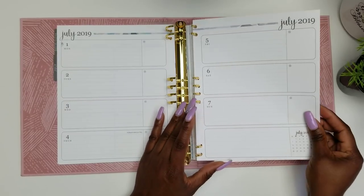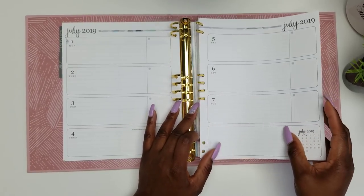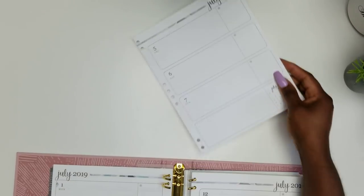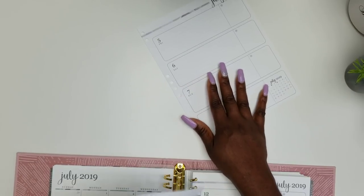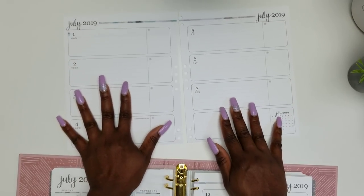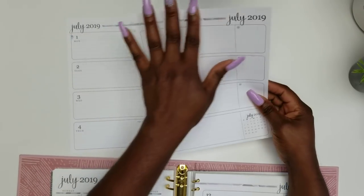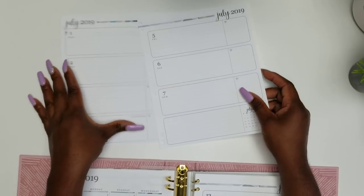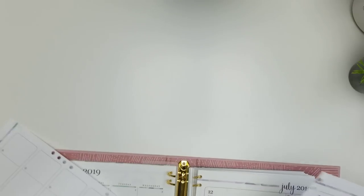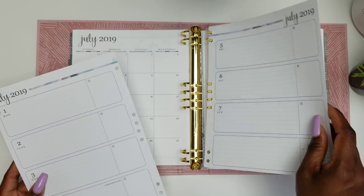I love the fact that we can take these pages out! We can take them out, plan our weekly plans on a flat surface, decorate, put the washi down, and then pick it up and do the cutting or trimming of stickers. This is so much easier than the coil-bound option. However, some folks might not like that because they feel it's not as transportable.